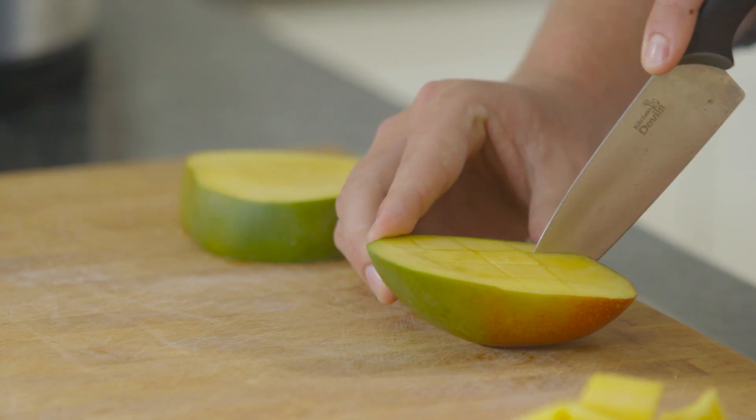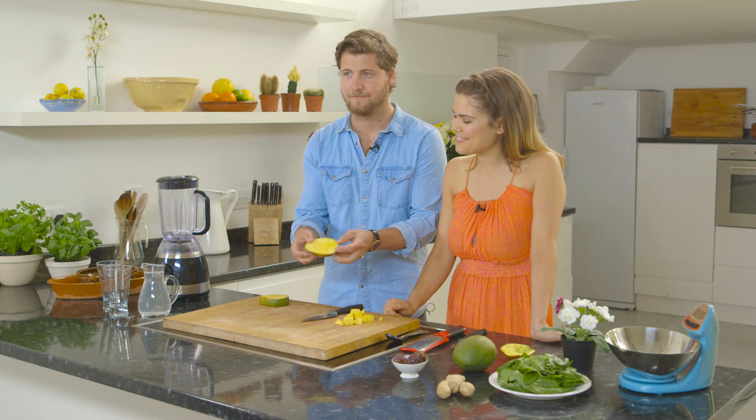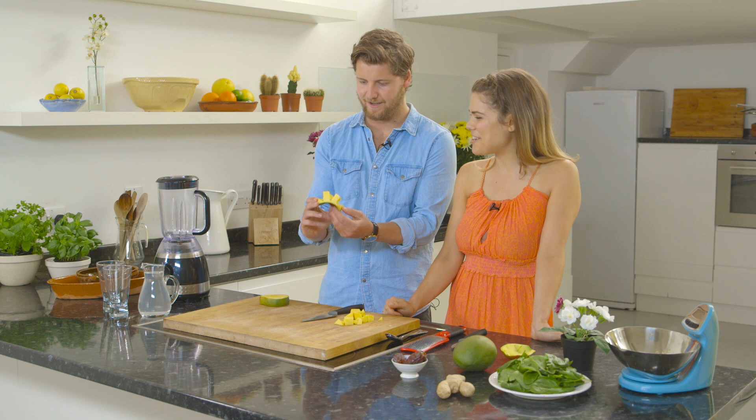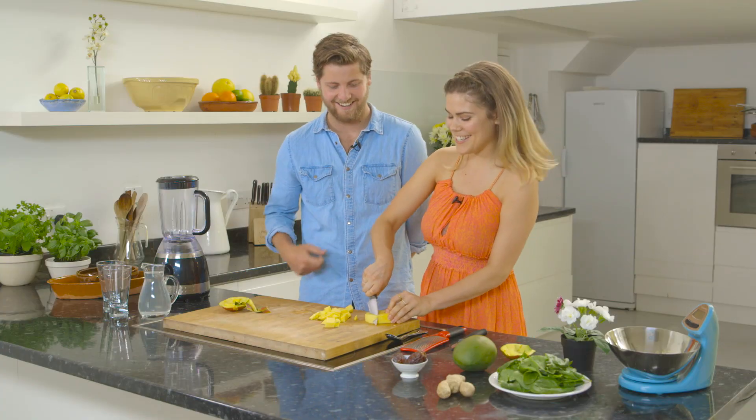Now this is the big moment. There we go — that's sort of all right, isn't it? It's beautiful, it looks great. Me and my brother used to fight over the mango stone — wild times in the Short family. Can I have it today? You can have the stone today.